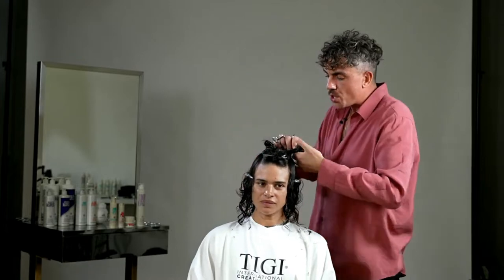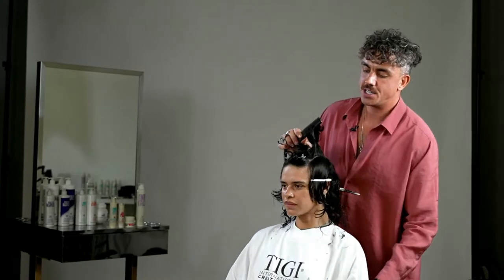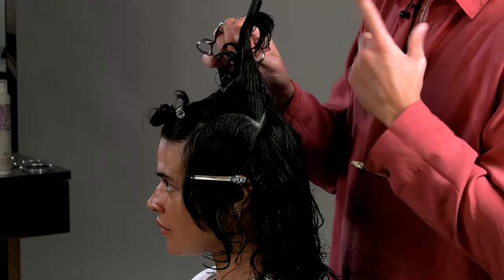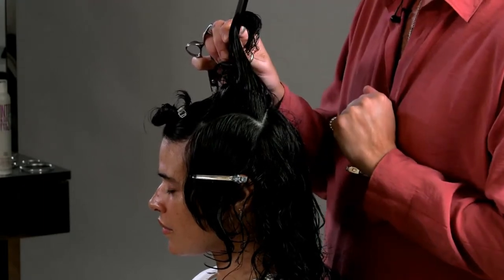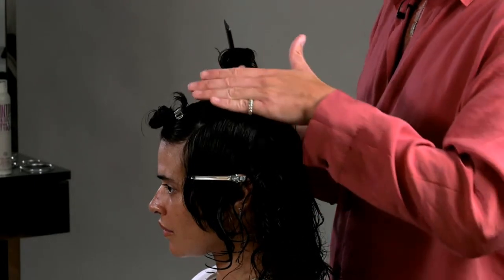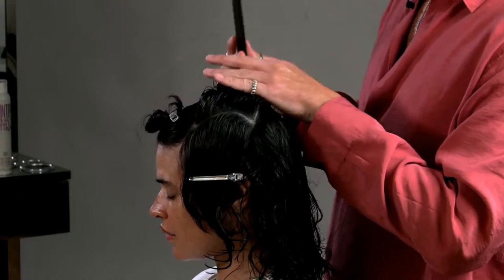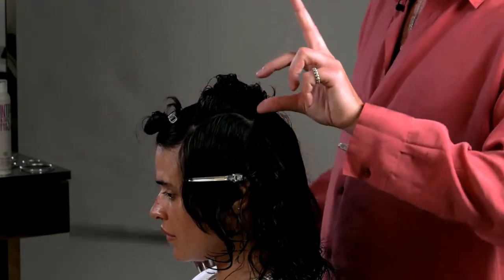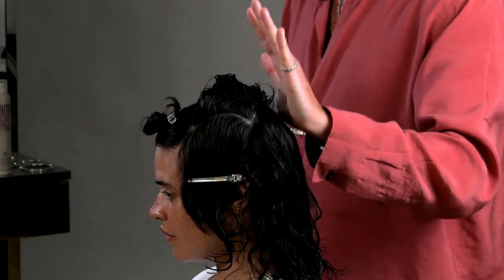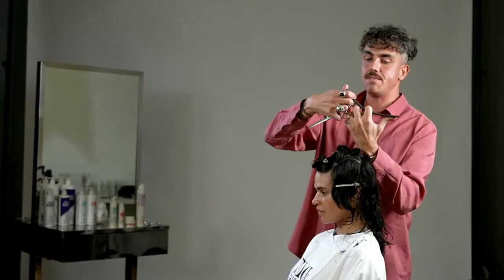As Megan's hair starts to dry you'll notice the movement kicking in. Let me turn it to the side so you can see the sectioning — through this area we've got the high curved diagonal section. My body position now stays at the back. Since I was on the opposite side before, now cutting the front I need to stand at the back — that's replication avoided. Working with a diagonal back section, each one over-directed back to the radial. The crown area — this radial area — is home. My first section is cut at 90 degrees, everything behind is over-directed up, everything in front is over-directed back.